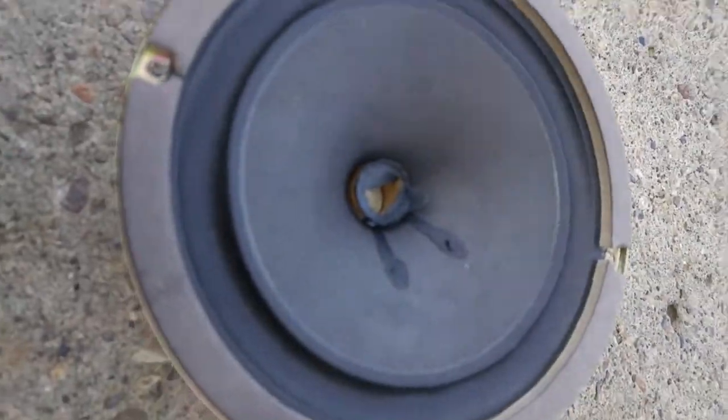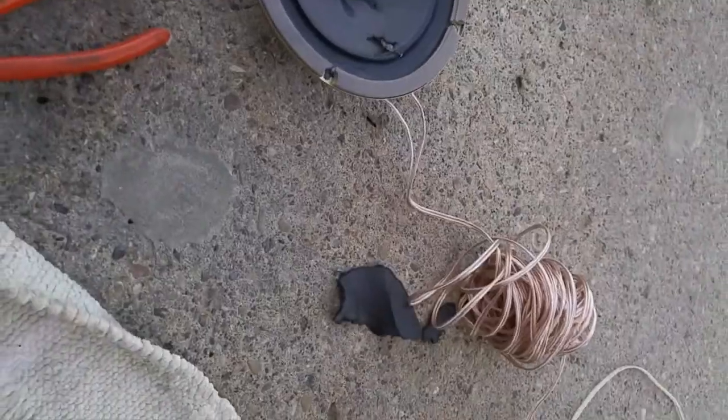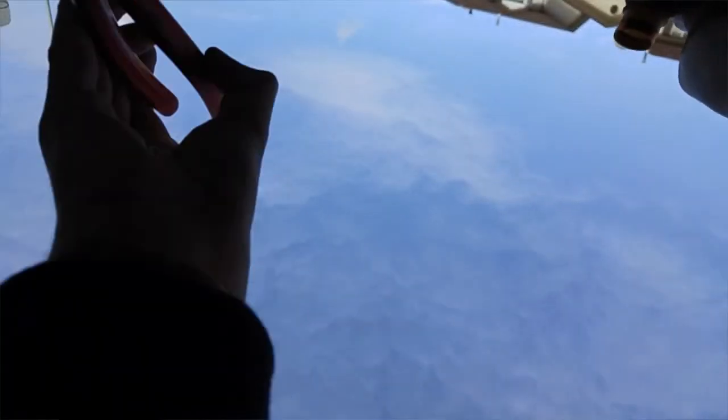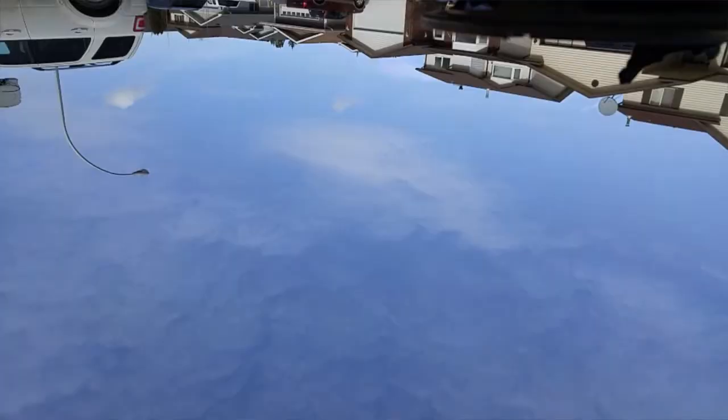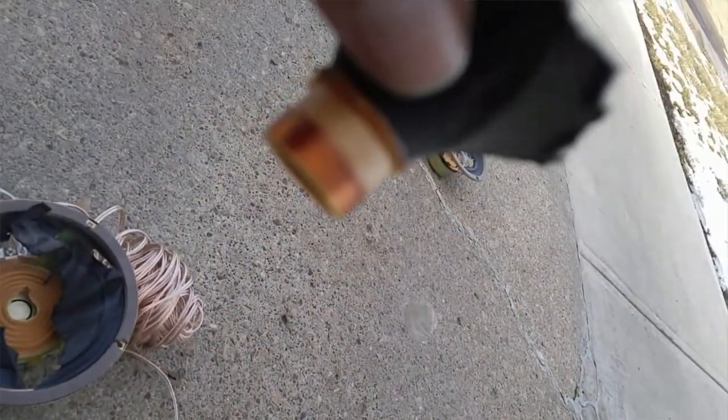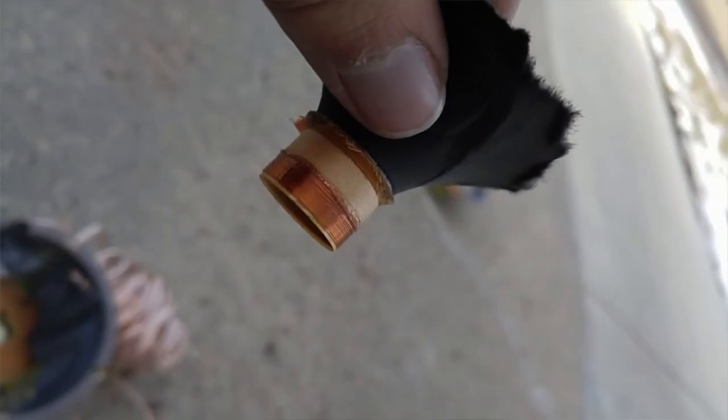Oh, it smoked a little bit — that was cool! One second, I've got to rip that thing in the middle. Oh, look at that, let me get it to focus. That one melted — see that pretty well.